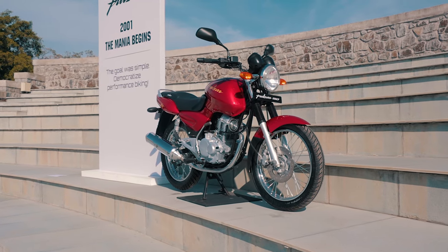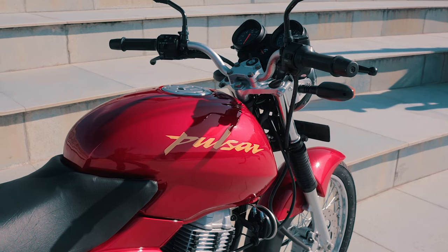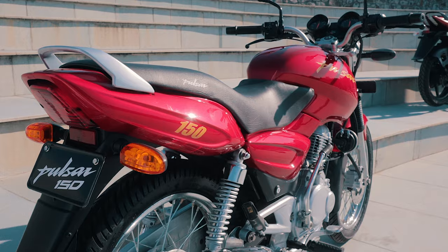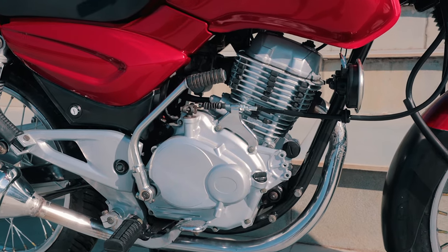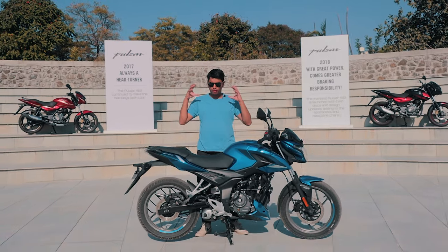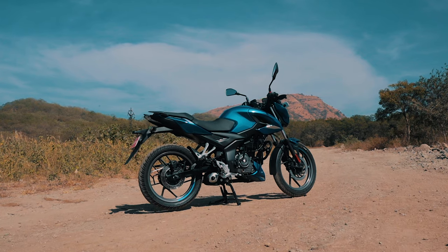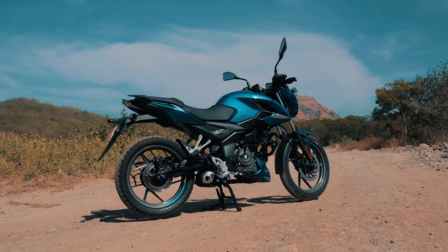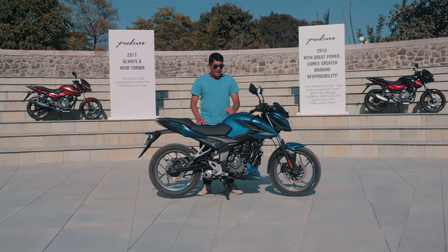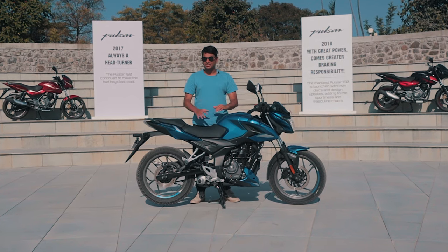The Bajaj Pulsar is one of India's premier products from the automotive sector, and this motorcycle isn't only sold in India — many countries abroad absolutely adore this bike. Today we're at Bajaj's test facility with one of their latest 150cc single cylinder motorcycles, the Pulsar P150. A lot has changed since the original bike came out in 2001, and today we want to find out if the P150 is the true successor to that bike.